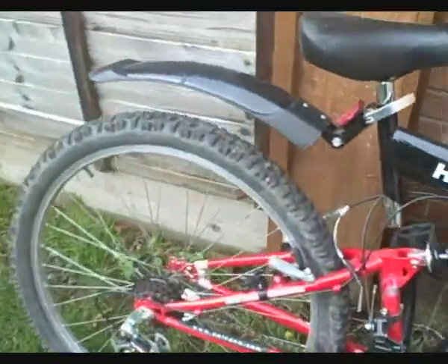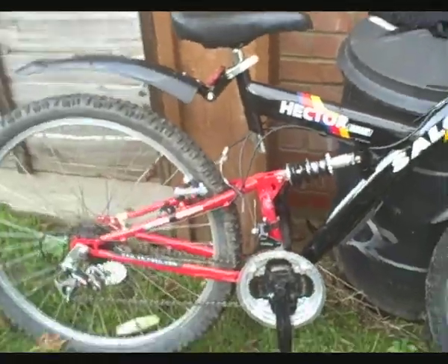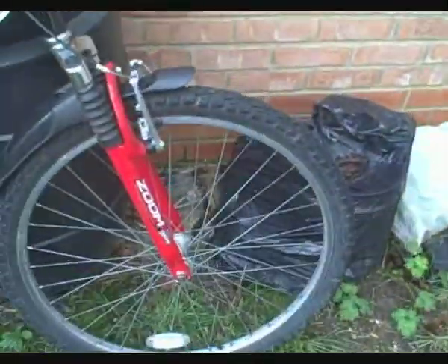Another thing I got from my mate is this Solanco Hector mountain bike, full suspension. Really good forks. Mud guards. Alumin.